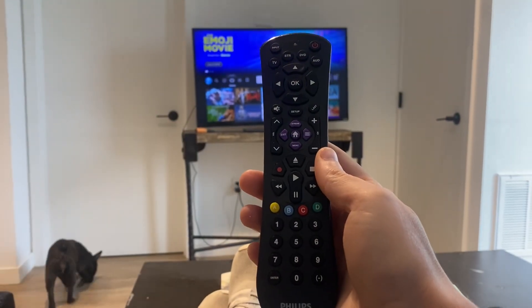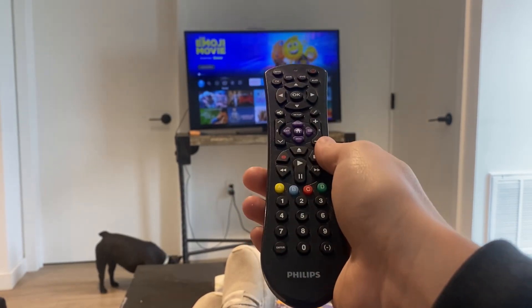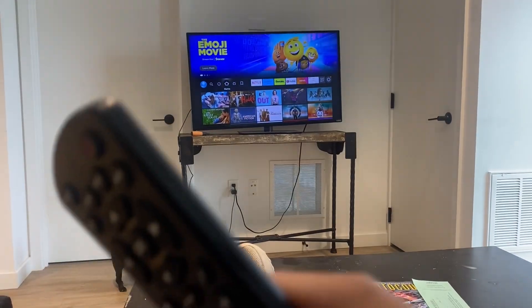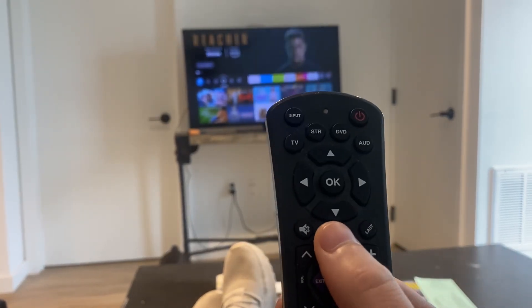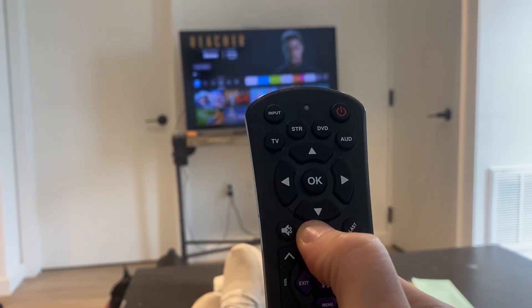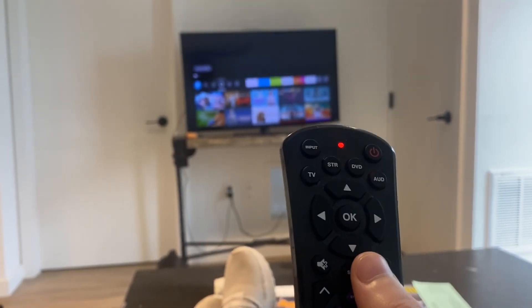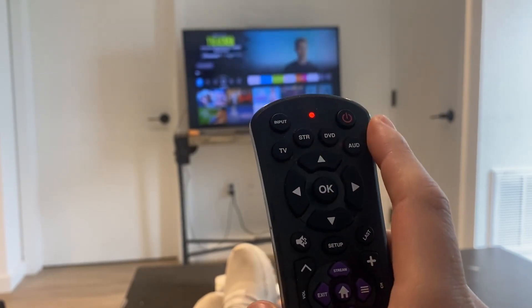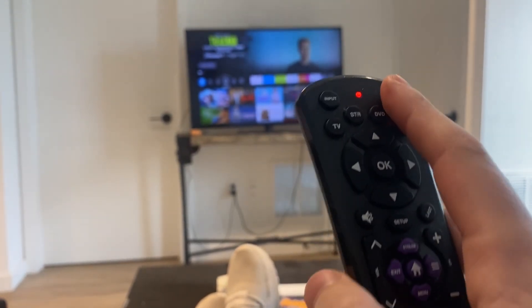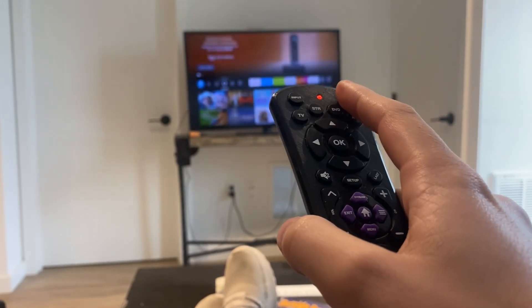Today we're going to learn how to program a Phillips universal remote on your TV. You're going to want to turn the TV on manually, then press and hold the setup button until the light comes on. From there, press the TV button so it blinks, and then press the power button.